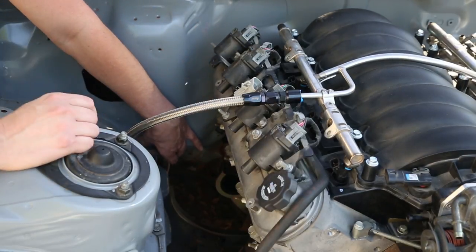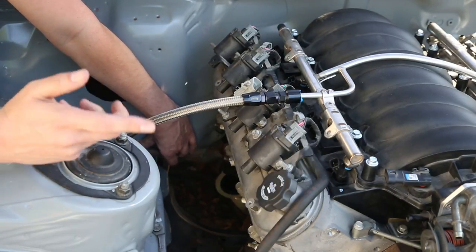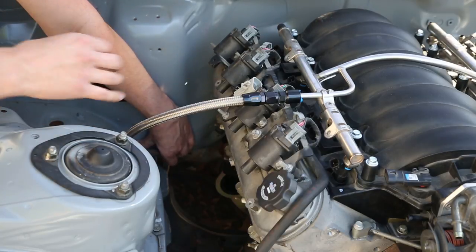And now you see why I put it on the passenger side — because with all the stuff going on on the driver's side between the brake booster, the master cylinder, and all the lines, it makes way more sense. There's like nothing over here on the passenger side.